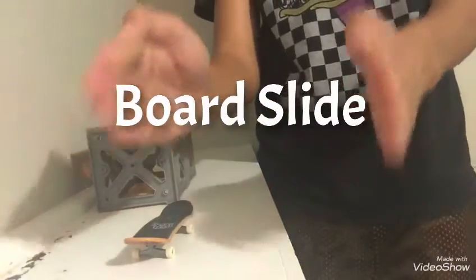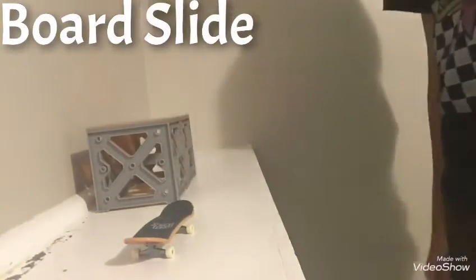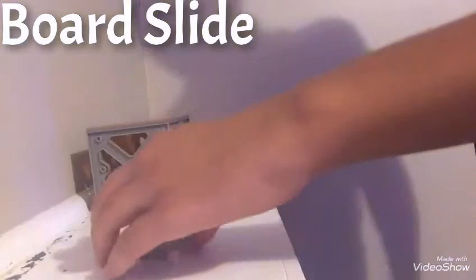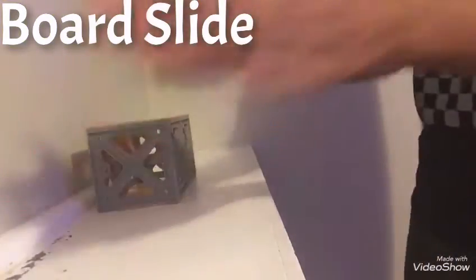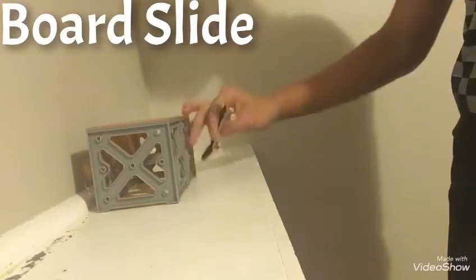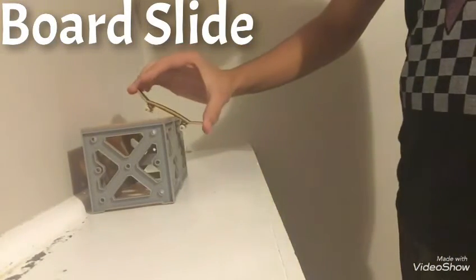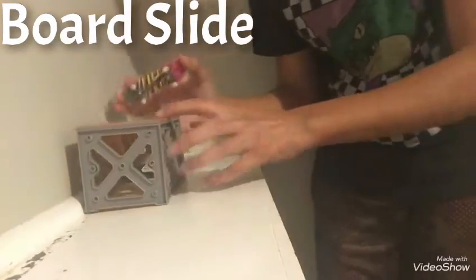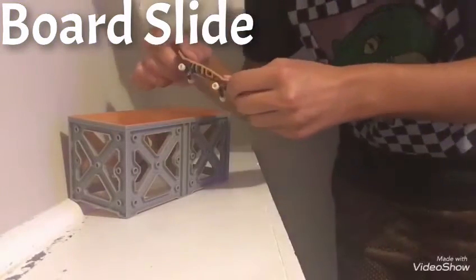The fifth trick is the board slide, ladies and gentlemen. We're at five tricks right here. Go ahead and learn these basic tricks. The board slide is the same thing as the tail slide except — it sounds exactly how it sounds — you're gonna slide the middle of your deck against the box.